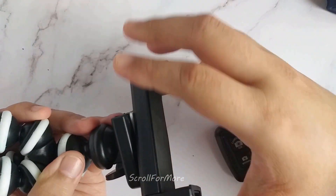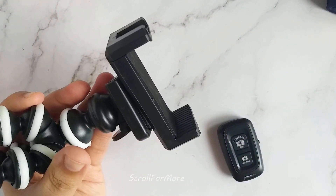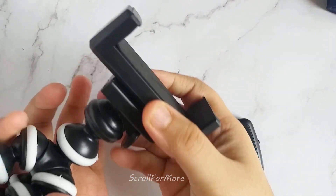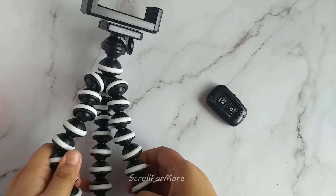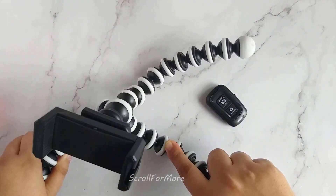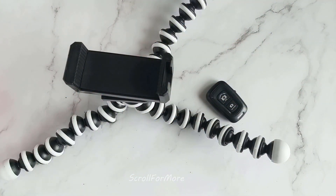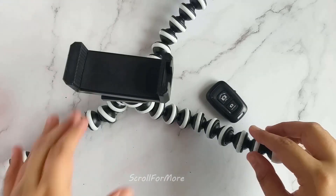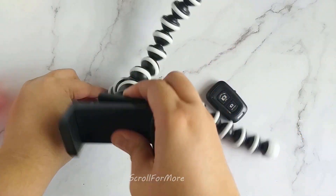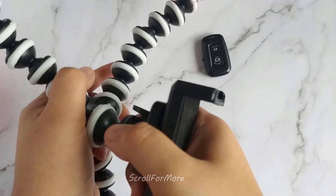I used a support to keep it easily in place. In this setting, you can hold it for front-facing videos. The spherical structure is a little difficult to turn, but once it is set, it will stay set. I will set it up like my front-facing camera.